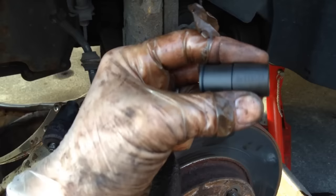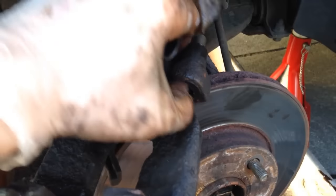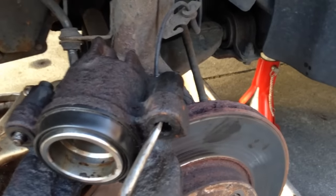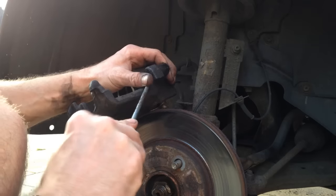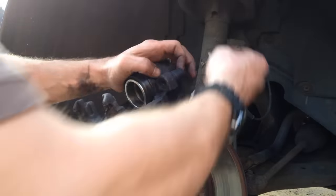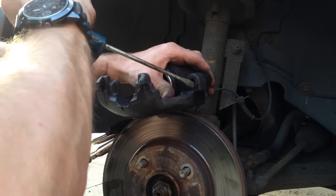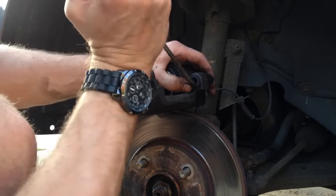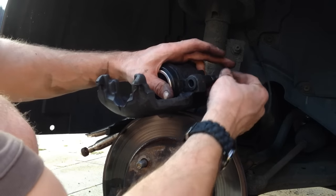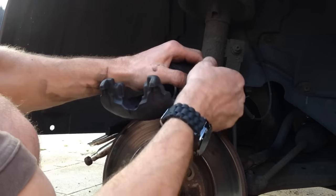This kit also comes with brand new grommets and caps so I'm just going to pop out the fasteners here, remove them, and then with a screwdriver I'm going to remove the old grommets and put the new ones in. You can actually use a flat blade screwdriver just to pull that into position like that, and then we can replace this. We have a nice new cap there. Perfect.